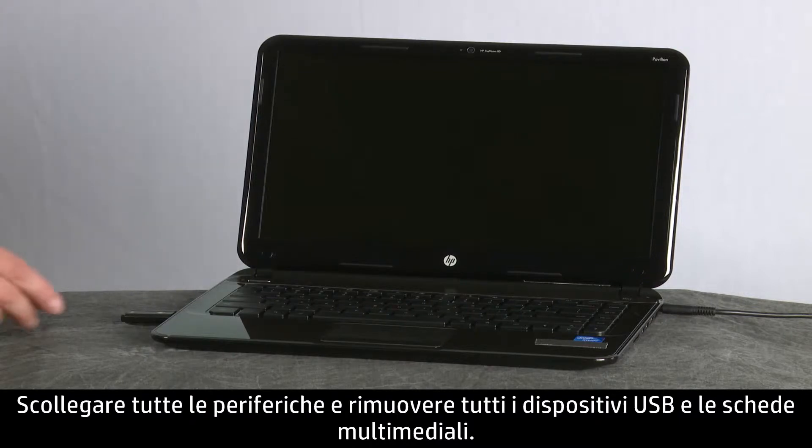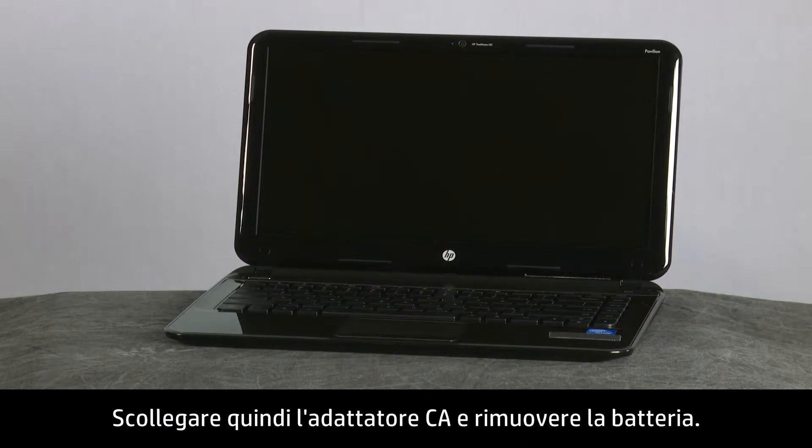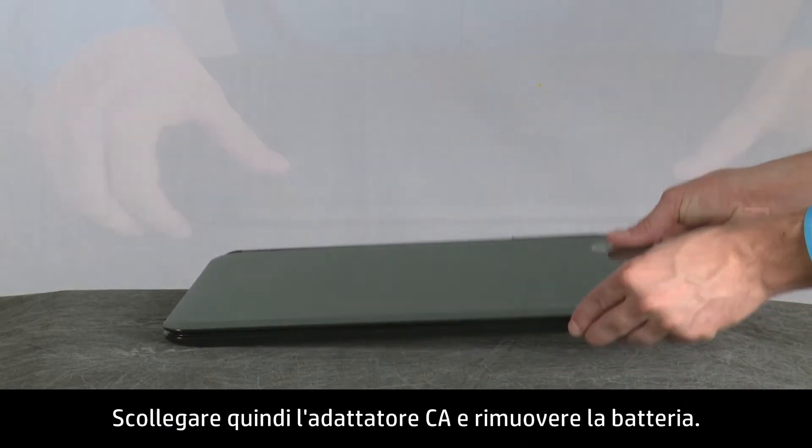Disconnect all devices and remove all USB and media cards. Next, disconnect the AC power adapter and remove the battery.